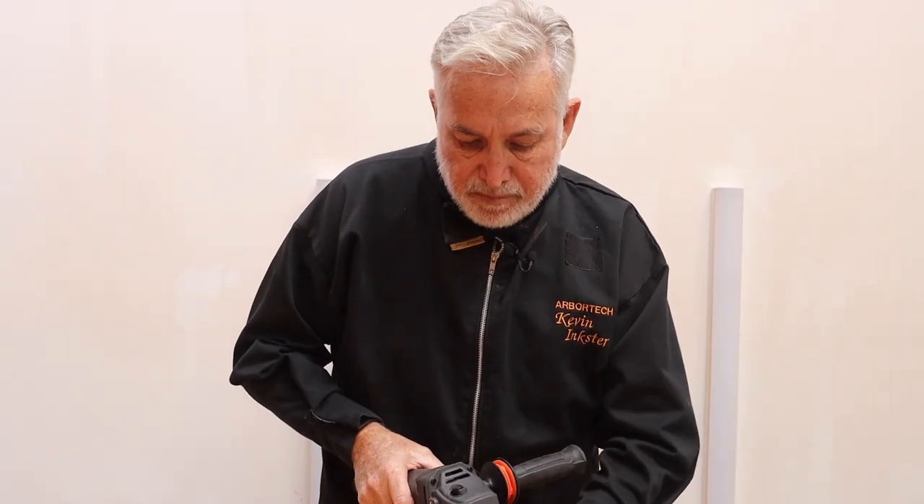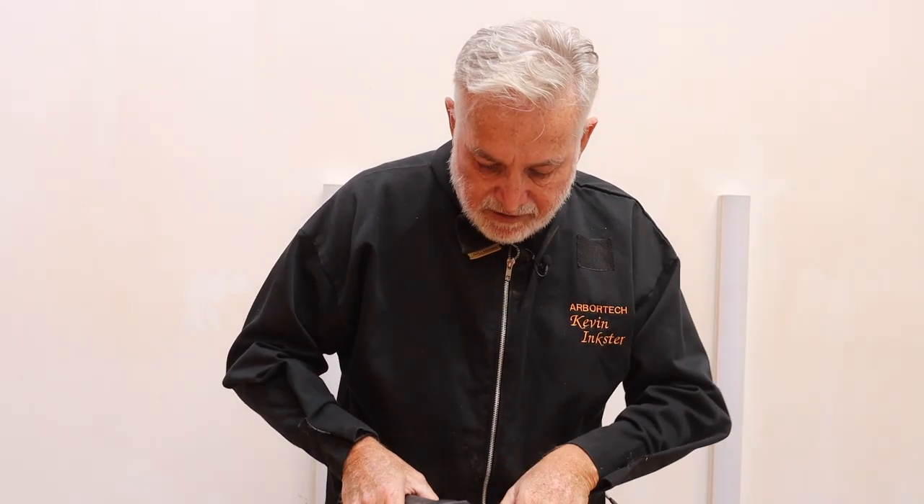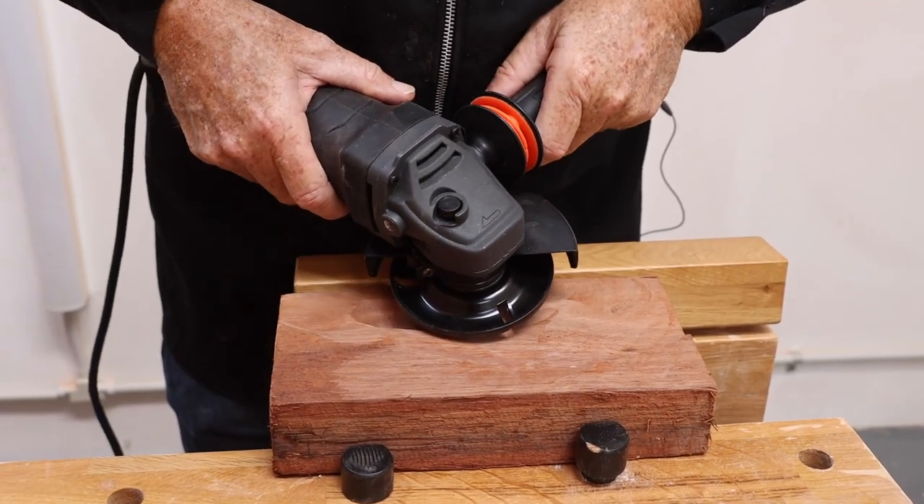Quite simply, the best point to use the Turbo Plane is in between the 90 degree angle of the handle and the body — so at about 45 degrees there. That's really always the sweet point in using this tool.